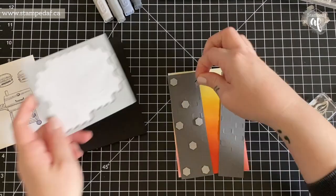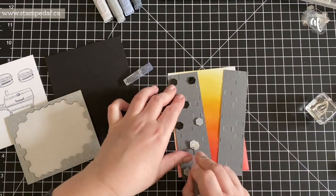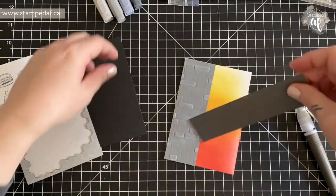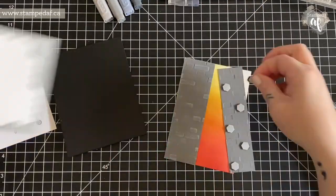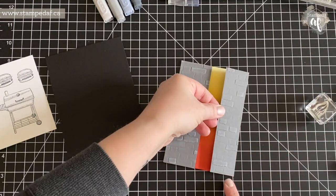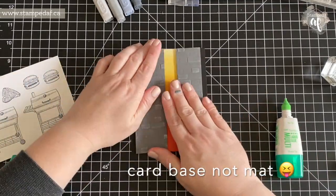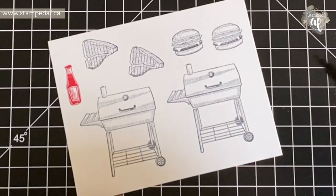I'm going to pop these up on dimensionals. You may notice on that last one it took a couple of tries to get it off. Your pick tool or paper piercing tool will let you know when it's full and just will not pull any more off. I'll glue this on to my basic black card mat.